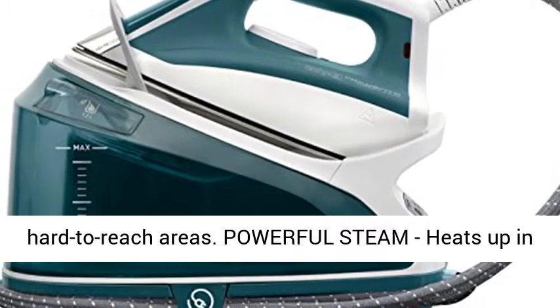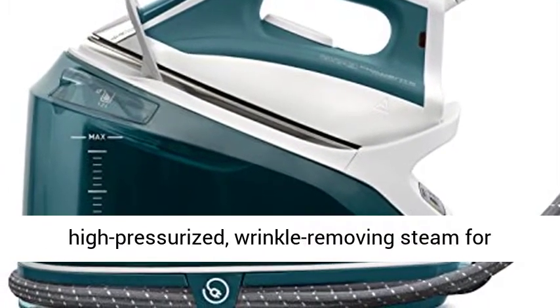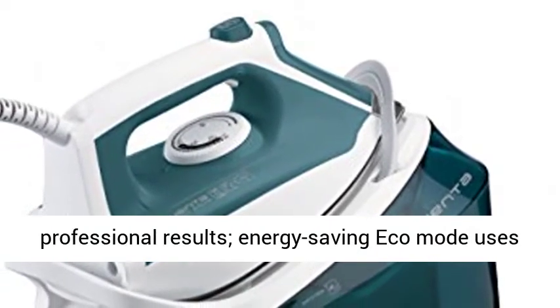Precision tip for hard-to-reach areas. Powerful steam heats up in just 2 minutes, generates 120 grams of high-pressurized wrinkle-removing steam for professional results.